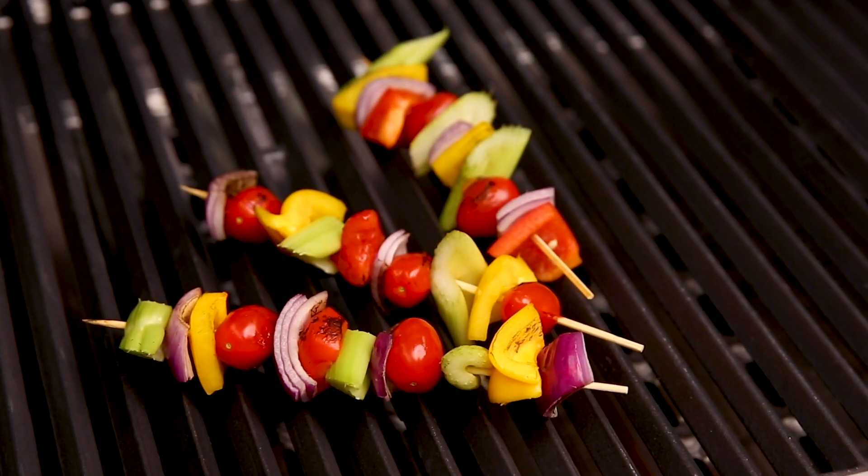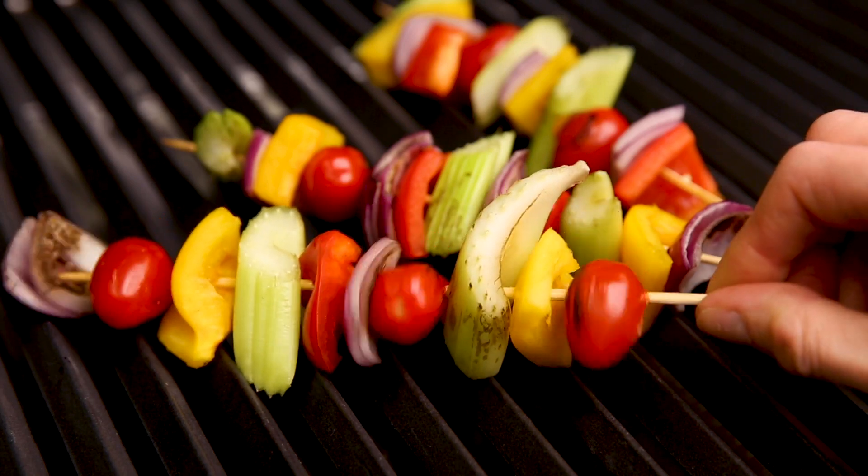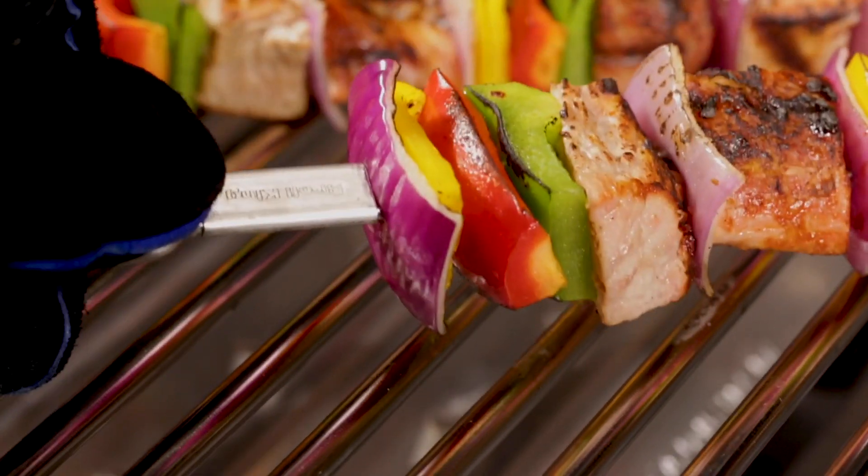Single prong skewers leave food free to shift around, which can result in burnt sides. The dual prong skewers keep food secure so that you can evenly cook your food on every side.